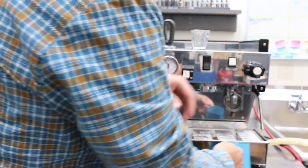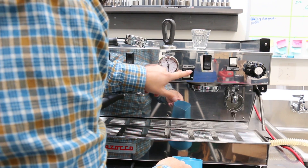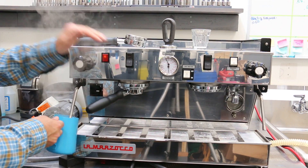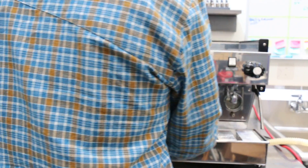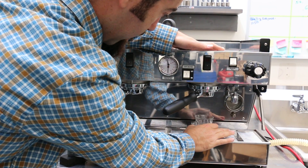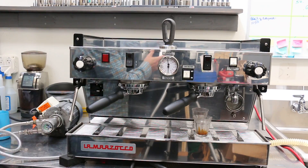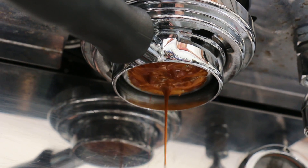Steam, hot water, more steam over here, and we've got a full shot. We're using Verb Coffee today from Santa Cruz — really like those guys, they're making excellent coffee. We'd like to take a really nice shot of espresso pulled over here.